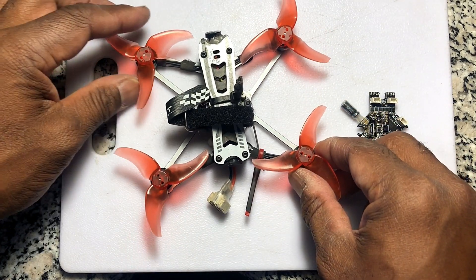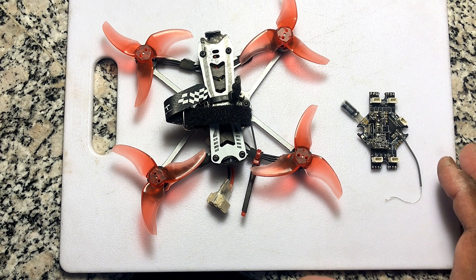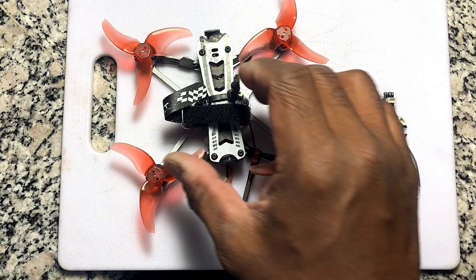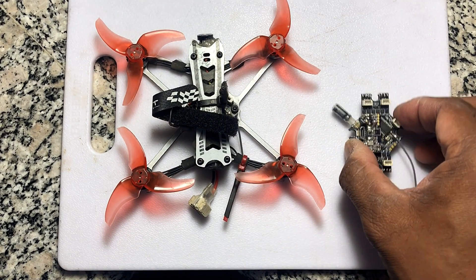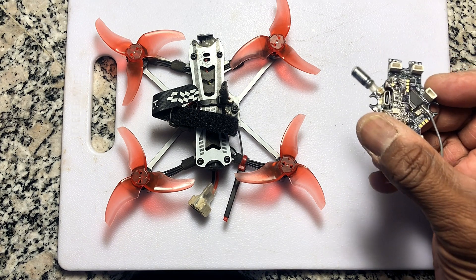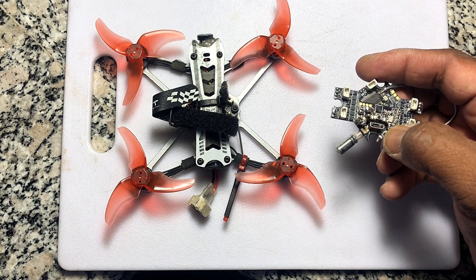If you look around for the Tiny Hawk Freestyle all-in-one flight controller, it's hard to find. I could not personally find it. I got mine at Race Day Quads but they did not have the freestyle board. Can't find it on Banggood, can't find it anywhere. The only solution I found — because I have mine working now — is to use the Tiny Hawk S flight controller. I was told, and it's true, that it's the same exact board they use for the freestyle.